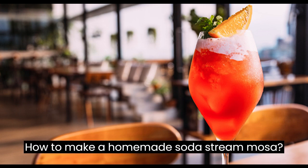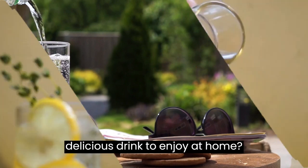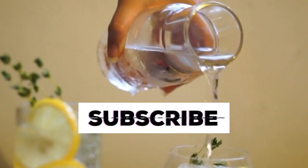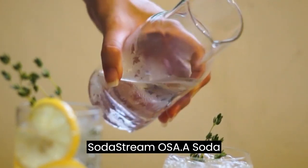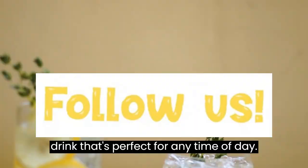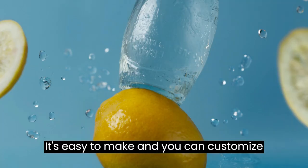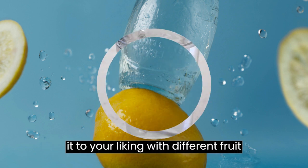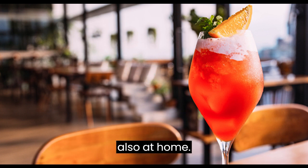How to make a homemade Soda Streamosa. Are you looking for a refreshing and delicious drink to enjoy at home? Look no further than a homemade Soda Streamosa — a refreshing and fizzy drink that's perfect for any time of day. It's easy to make, and you can customize it to your liking with different fruit juices and flavors. Here's how you can make your own Soda Streamosa at home.